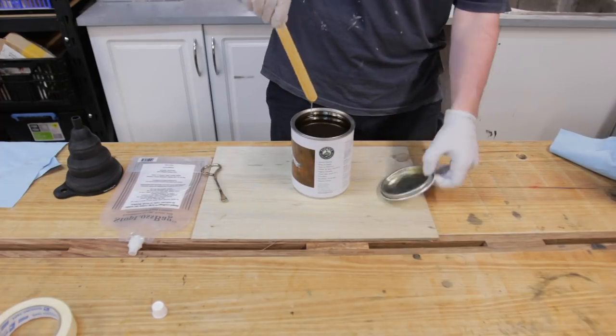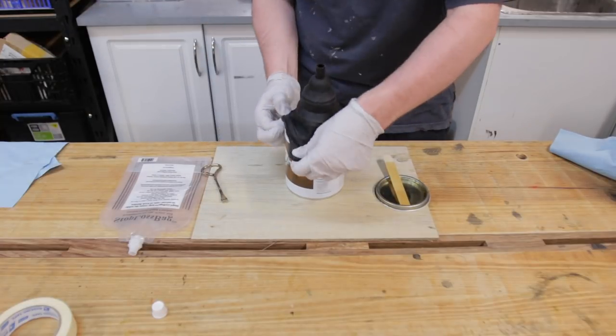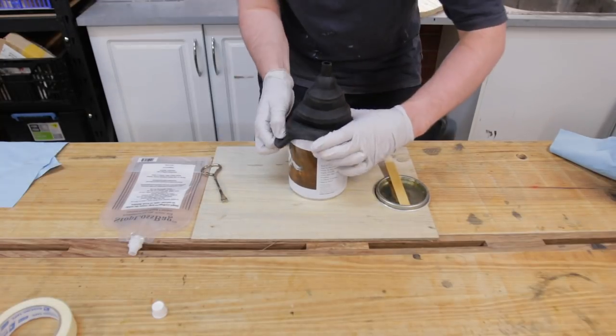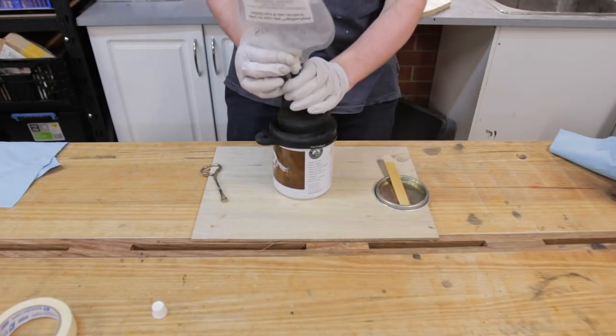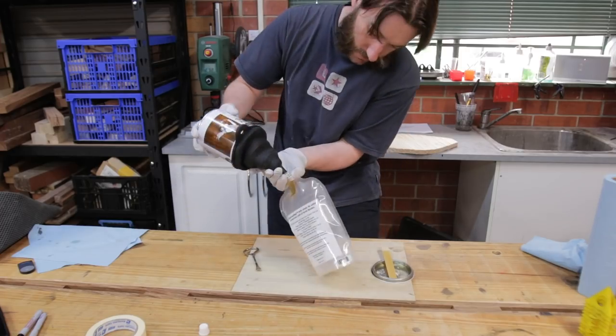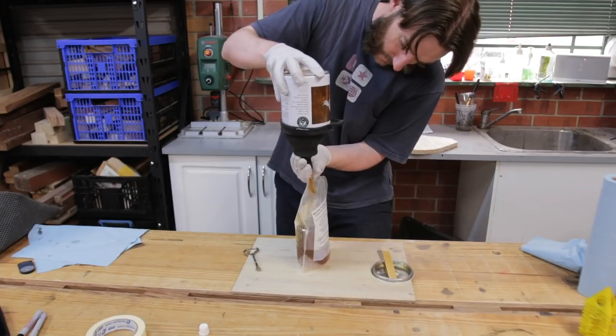As this is a brand new tin of satin finish I need to mix it thoroughly. After that it's just a matter of stretching the silicon funnel over the tin, which is a bit tricky on one litre tins. Stop loss recommend blowing into the bag to help with the transfer process. The bellows motion speeds up the finish transfer.